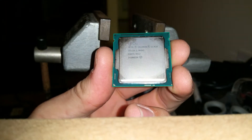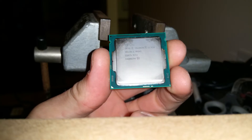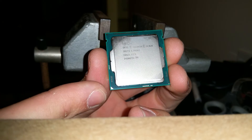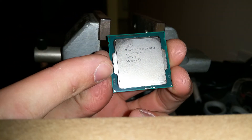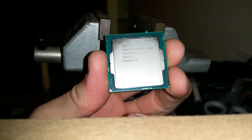Here we have the Intel Celeron G1820. I'm going to quickly delid this item. As you can see, you have a dot and an arrow on this side. This shows that this is where the chips are actually going to be, down the side here where all the capacitors are going to be.